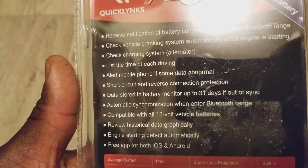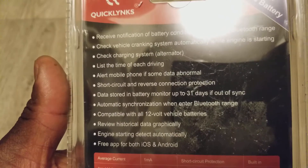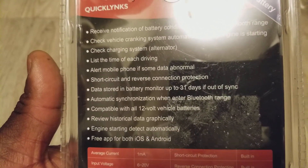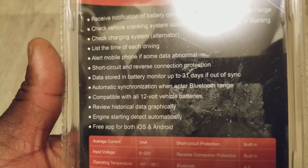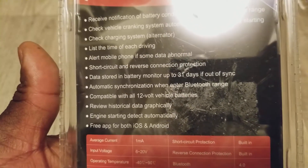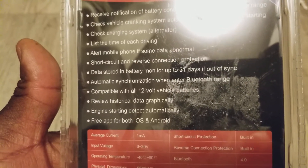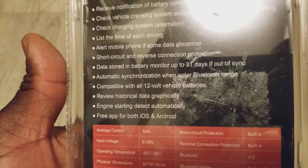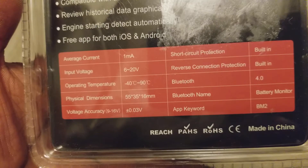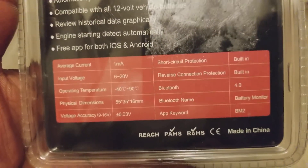For any abnormal situation it will send you an alert. It also has short circuit and reverse connection protection, and data is stored in the battery monitor for up to 31 days — almost a month. It automatically syncs when you enter Bluetooth range and is compatible with all 12-volt vehicle batteries.